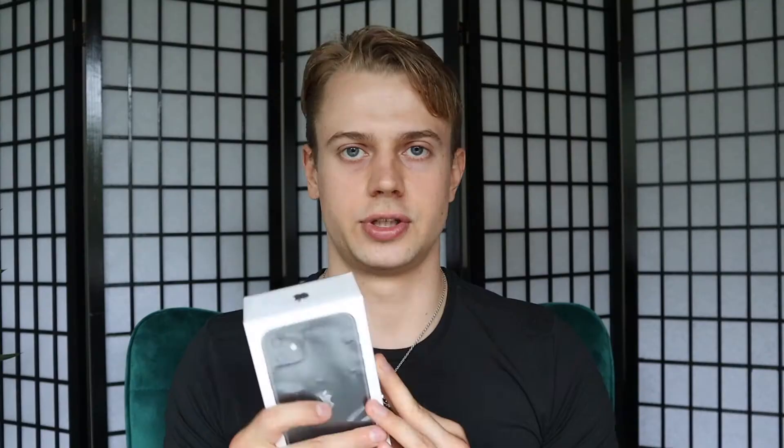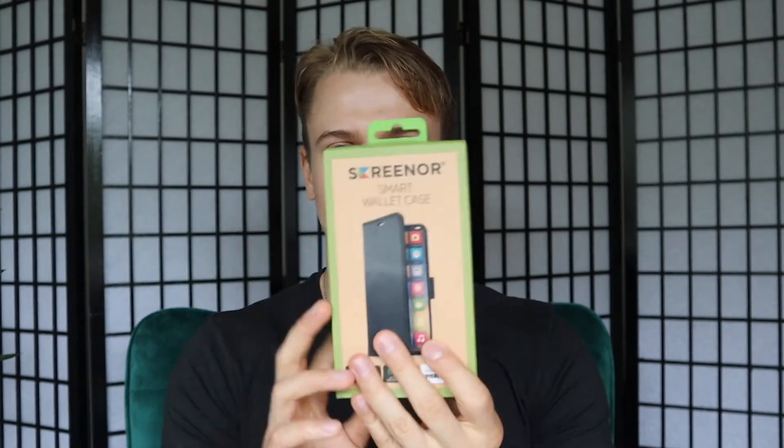I've linked in the description of this video this iPhone 11 so you can get it from Amazon at an affordable price. I also linked this iPhone wallet case that I got with my iPhone 11 from the store right away to protect my phone, so the exact same products are also linked in the description. I'm going to unbox both in this video.